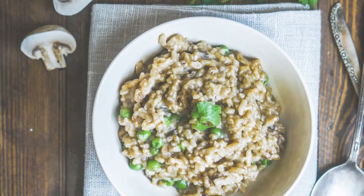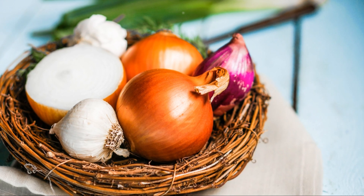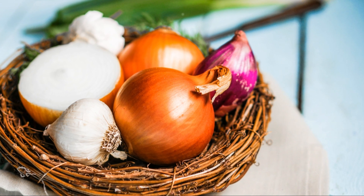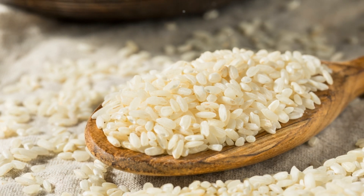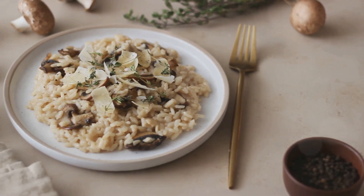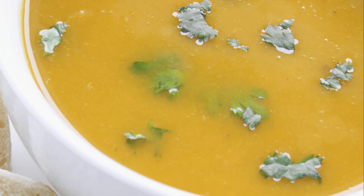To wrap up this culinary adventure, we're going to make a mushroom risotto. Begin by sautéing one chopped onion and two cloves of minced garlic in a pan with a drizzle of olive oil. Add in two cups of sliced mushrooms and cook until they're tender. Stir in one cup of arborio rice and toast it for a few minutes. Gradually add in four cups of vegetable broth, one cup at a time, while continuously stirring.